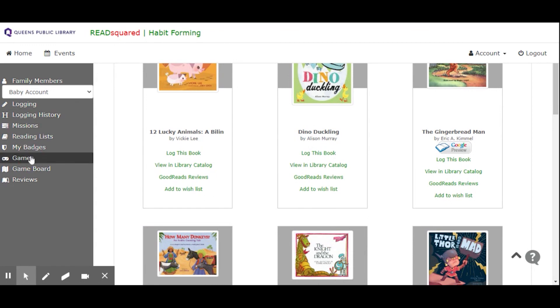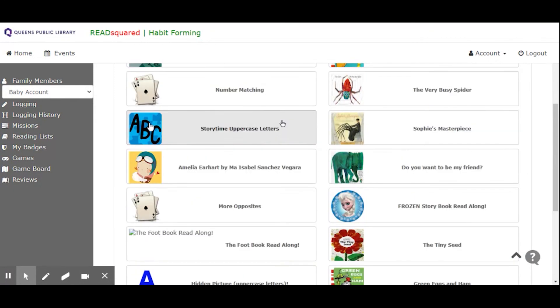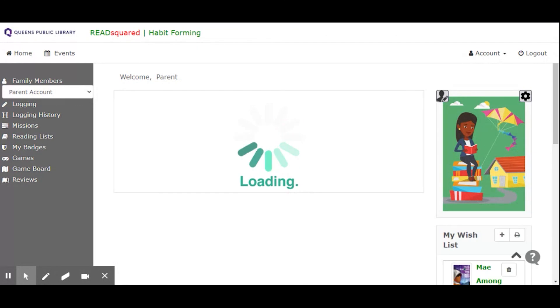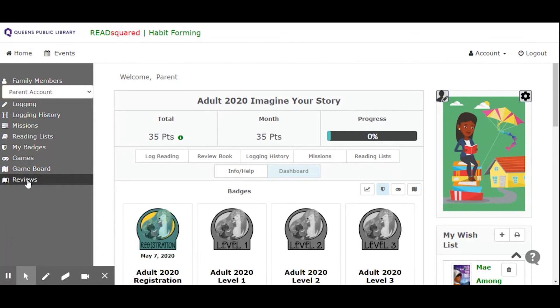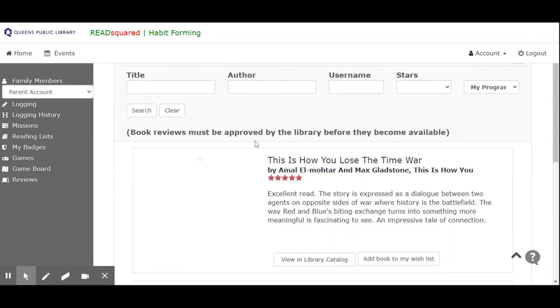I also have some fun extras here. Games are unlocked as you advance in your summer reading and earn badges. A child's account will have different options here than an adult account — the child's account has everything unlocked, but if I switch to the adult account, only the first two are unlocked. You can also see the game board is going to be filled in as you advance. Reviews are your chance to give your opinion on a book that you've read. Reviews will be moderated by a panel of librarians and will only be published after their approval — so if you love the book, or if you just didn't get why people like it, you can voice your thoughts here for other readers to see.